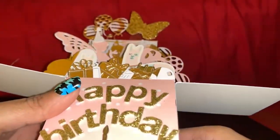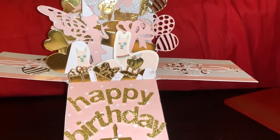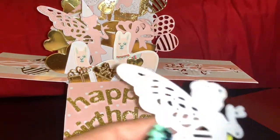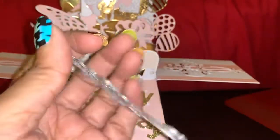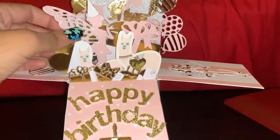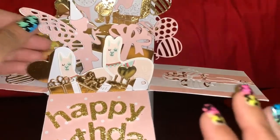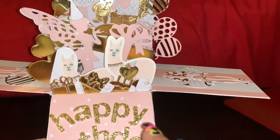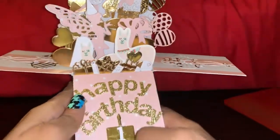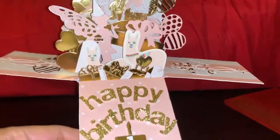You can see everything about how it looks. I'll tell you a little bit about the dies I used. This little fairy die here — I cut it out in this pale blush pink color because the mom asked for blush pink, white, and gold. It's her daughter's one-year birthday, so this is how I put it together.